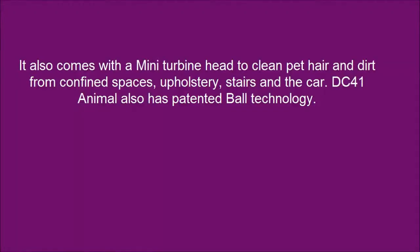It also comes with a mini turbine head to clean pet hair and dirt from confined spaces, upholstery, stairs, and a car.